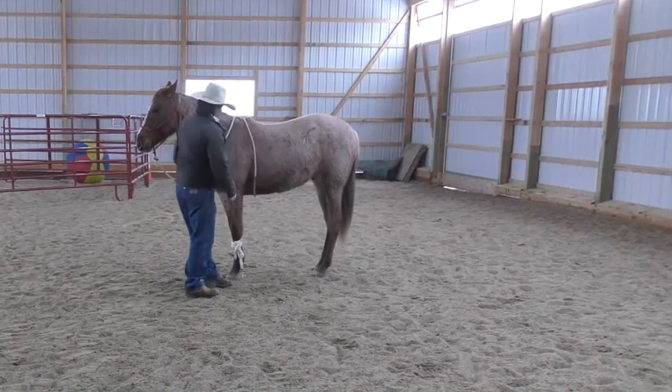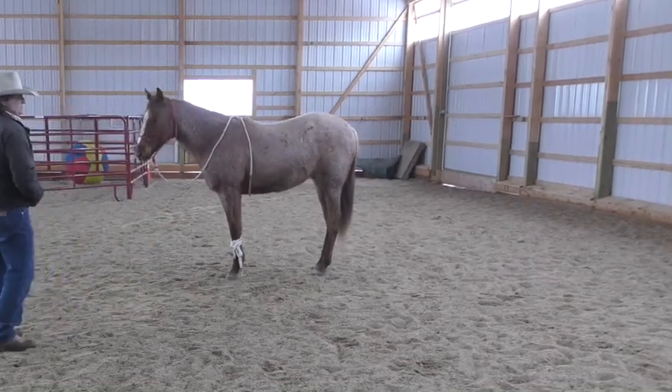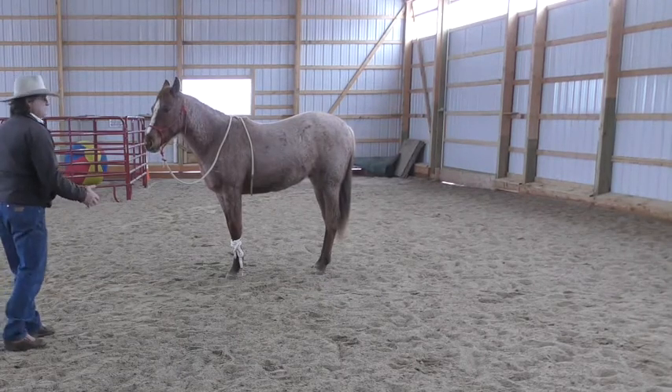My advice is always back away from your horse so that you can monitor what his feet are doing. If he goes to move and come to you, you can move and help him.